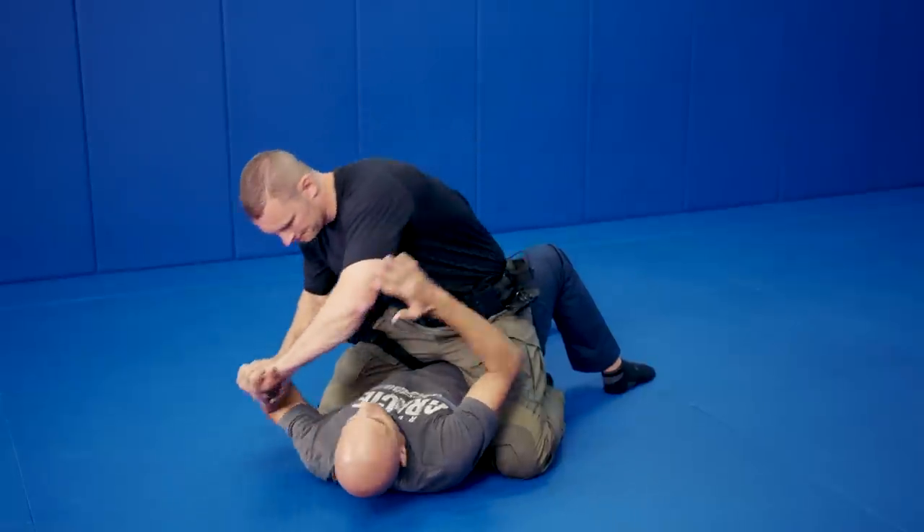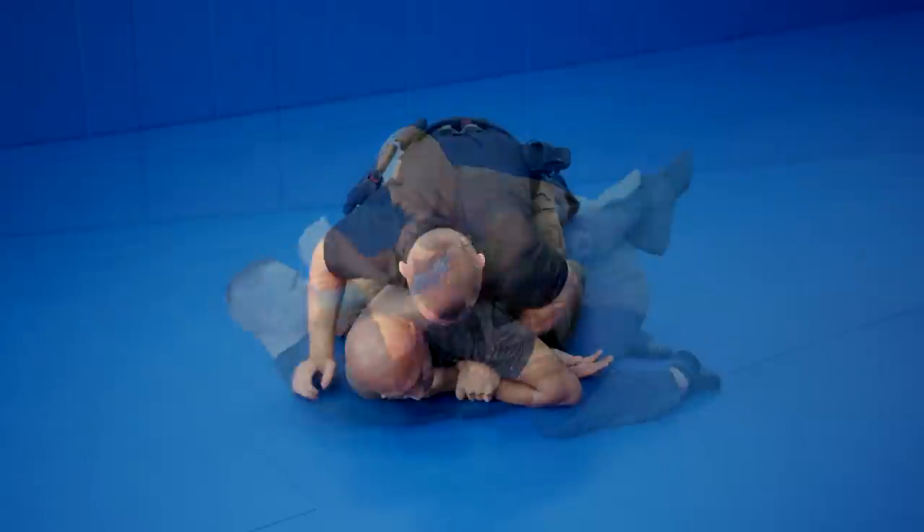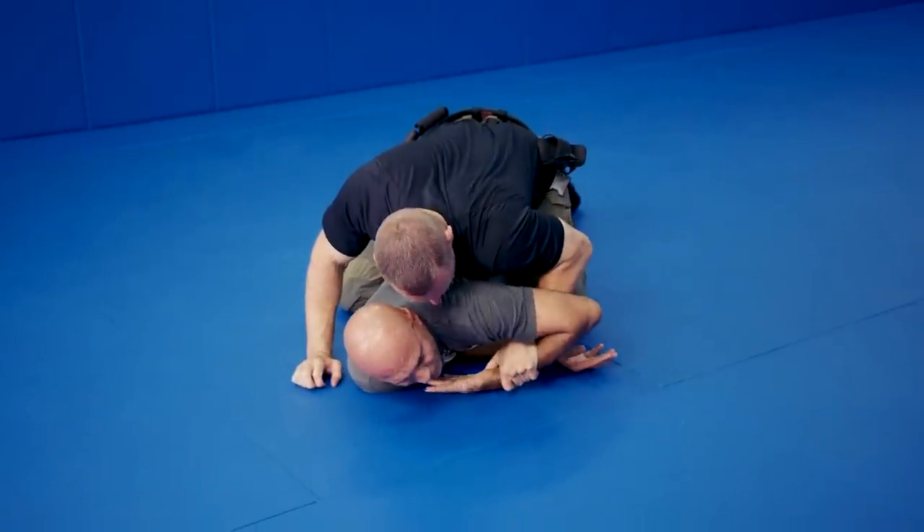The greatest Jiu-Jitsu that my father created is so a smaller person can defend himself against somebody bigger, stronger, and faster. You're always going to encounter somebody bigger and stronger and faster than you. So you have to constantly be training — keep resharpening the tools, learning, going back to the gym and practicing. I'll see you guys in the gym.